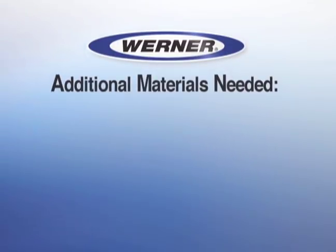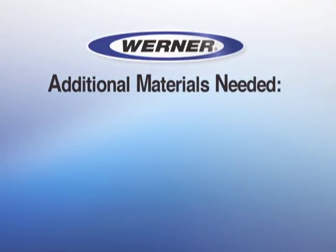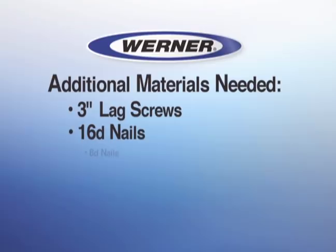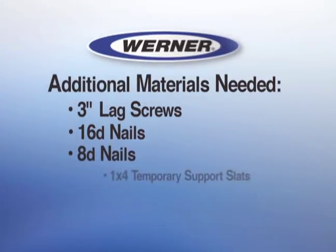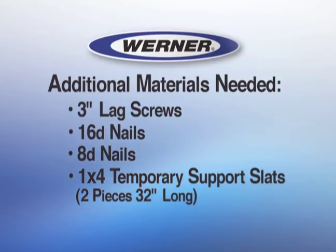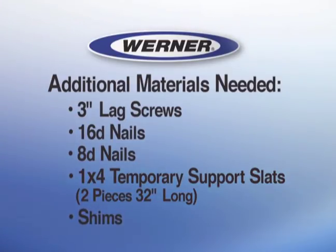Also listed are the few additional materials you must supply: 3-inch lag screws, 16-penny nails, 8-penny nails, 1 by 4-inch temporary support slats — 2 pieces approximately 32 inches long — braces with the same dimensions as joists, and 1/4 or 3/8-inch plywood for shims.